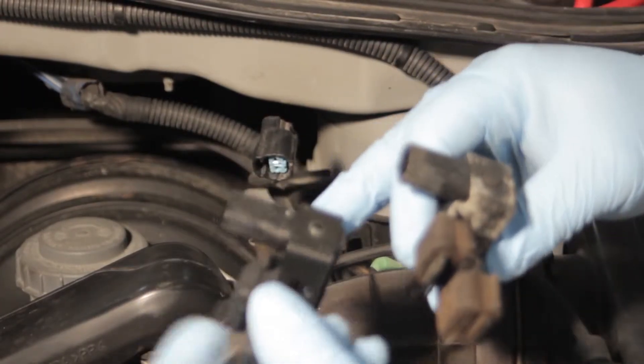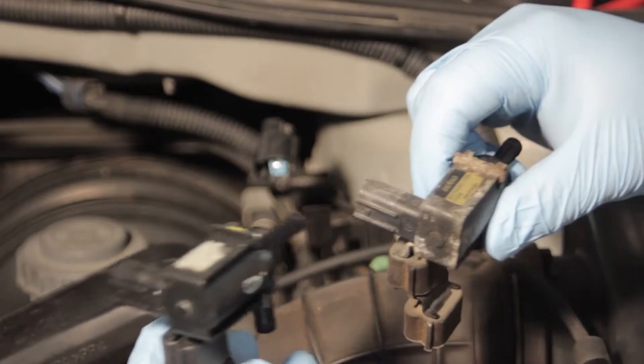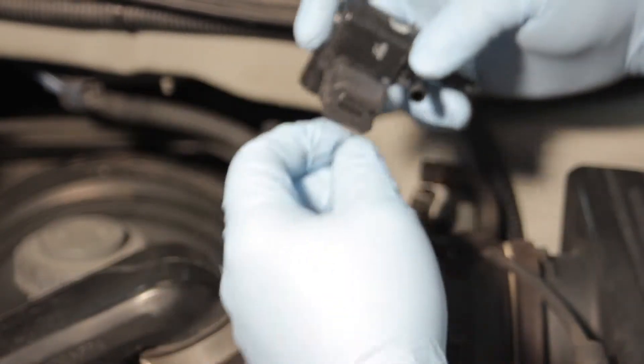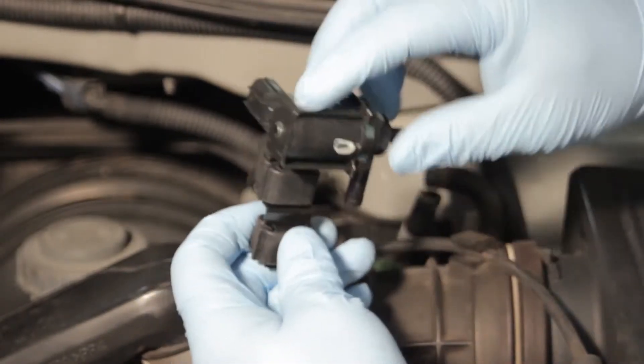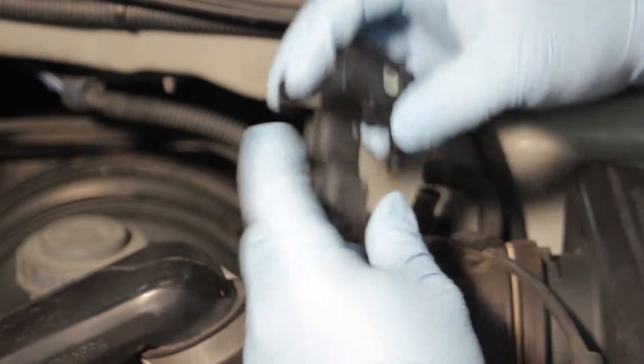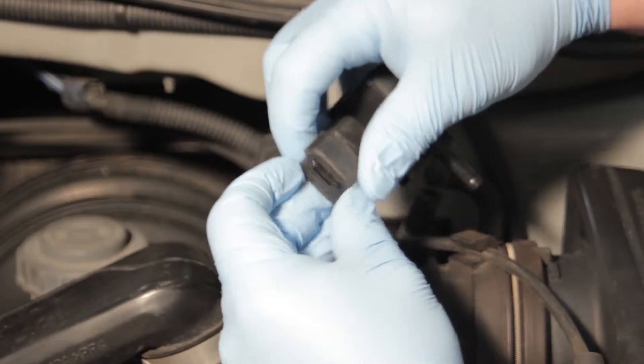Now our new one looks almost identical to the original one. It's got the exact same form, fit, and function. It's very important to install it with the rubber grommet. This is going to be doing a lot of clicking and making some noise as it pulsates, and so we don't want to hear that inside the vehicle. So it's important that it is rubber mounted.